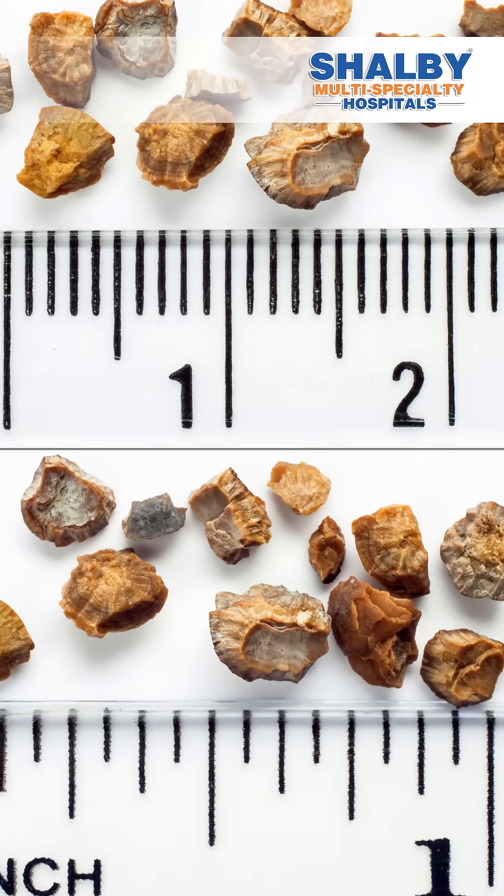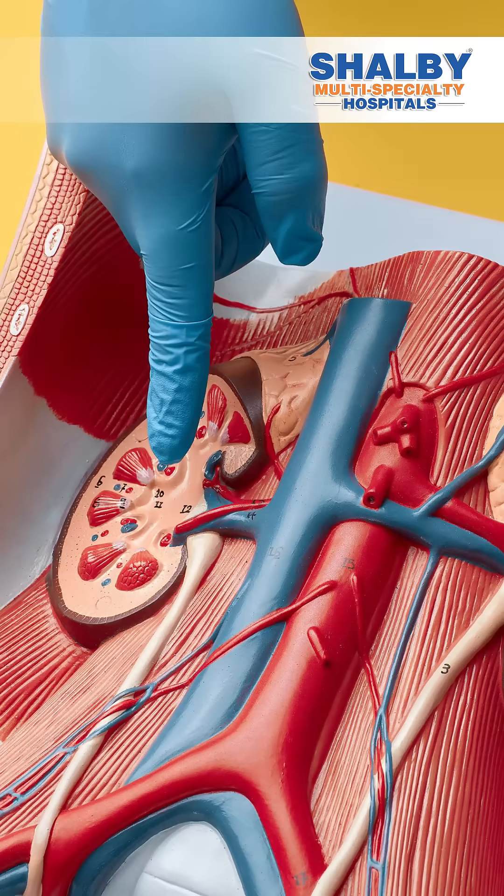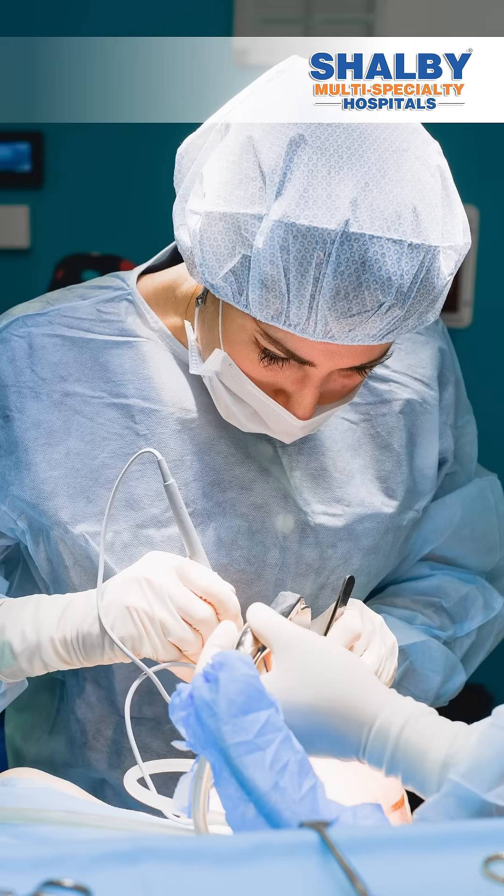In short, it is called RIRS surgery. What is RIRS surgery? It is surgery used for stone, particularly renal stone and upper ureteric stone. What we do in RIRS — we first keep a small access sheath into the ureter, and through the ureter we pass a flexible ureteroscope, which can reach up to the kidney. Through that flexible ureteroscope, we use a laser called thulium fiber laser and we do the dusting of the stone.